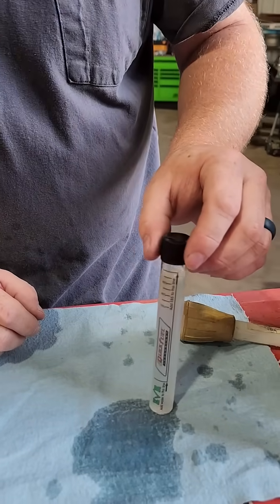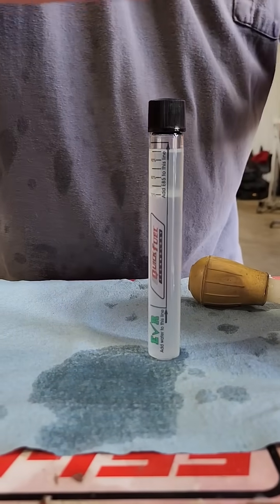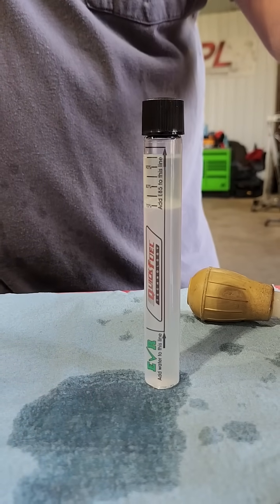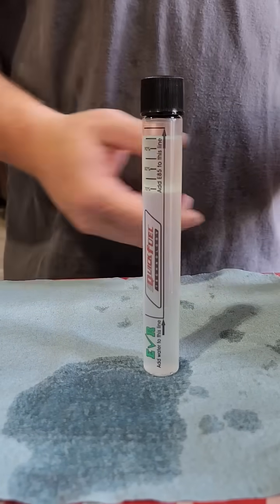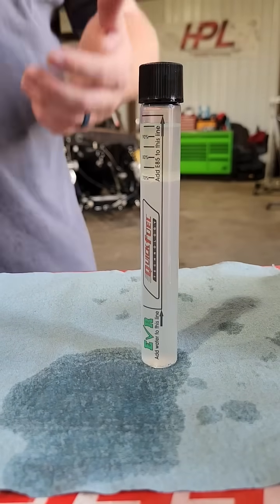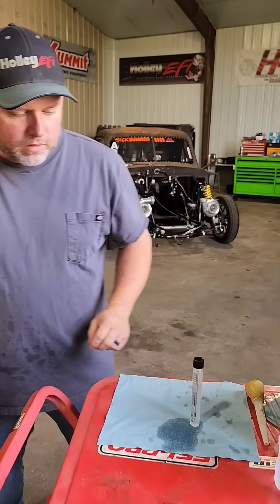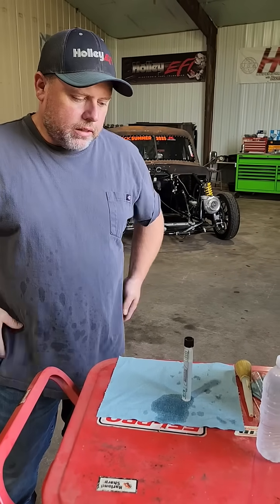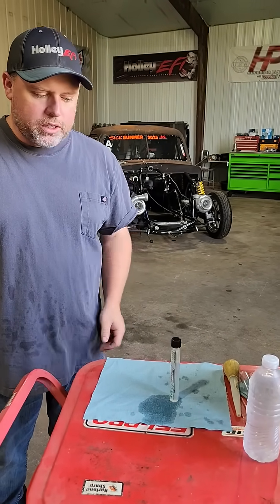And then we'll let it sit. I get questions on how to test E85 — I see a lot of people asking online how to test E85. This is the easiest way I know of. This vial is like 20 bucks or something through JEGS or Summit. Take it with you, throw it in your car, throw it in your truck, take it to the track with you — it's a good sure way to check your E85.